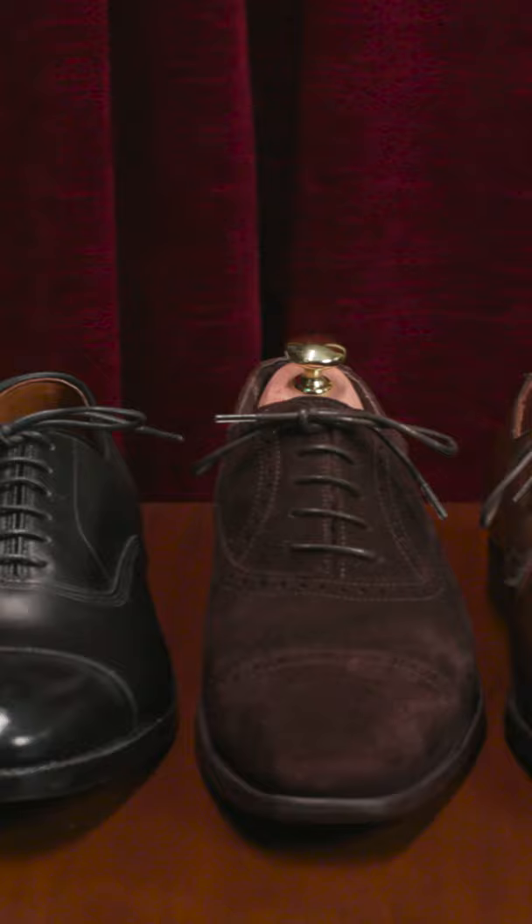So this is how you determine the proper pair of shoelaces to put in your shoes. If you like this video, give us a thumbs up and make sure you check out KirbyAllison.com for all your shoelace needs.